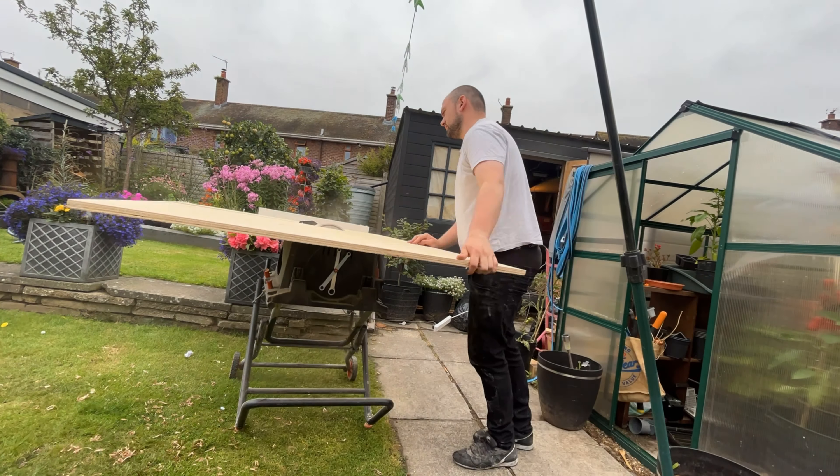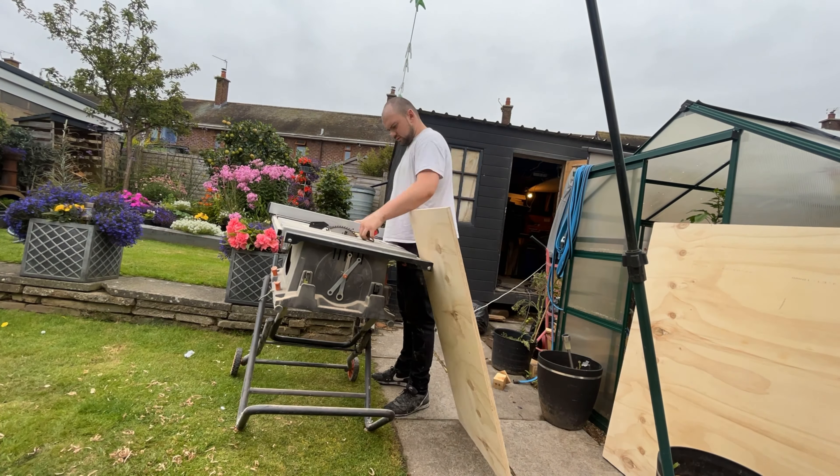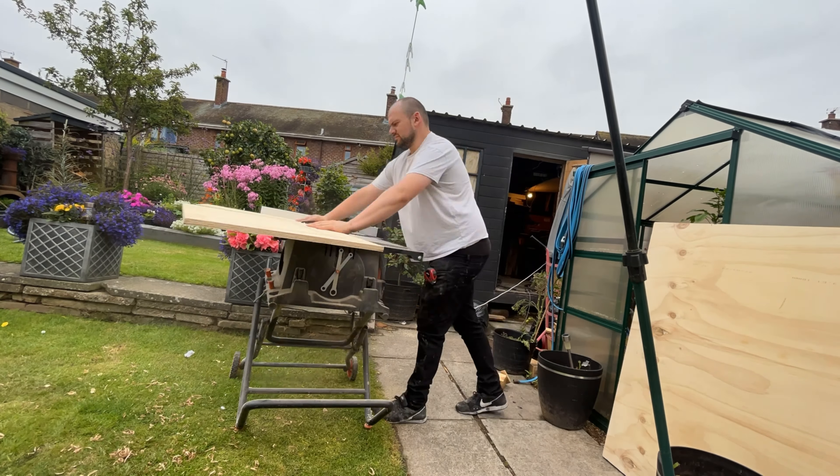Hey guys, welcome back to Barovia in May. Today we are going to be making some storage and also a little box for my brand new surface planer to stand on.